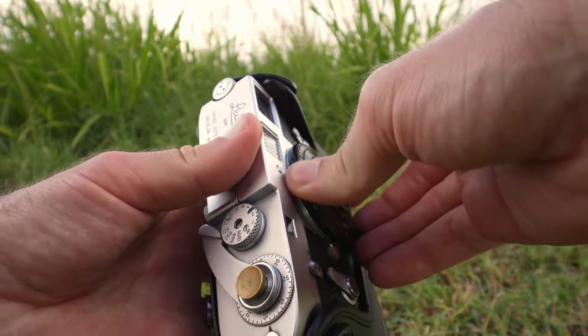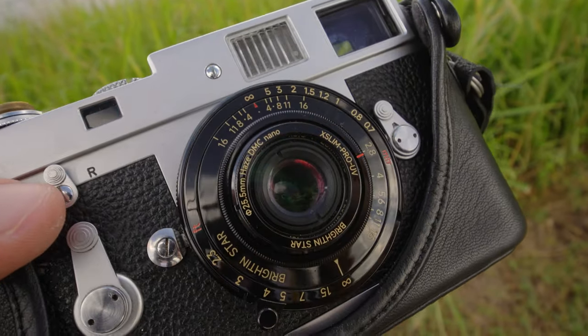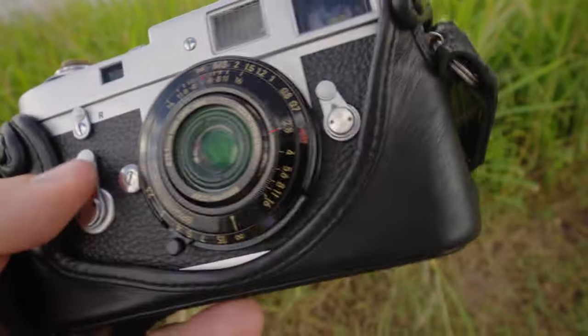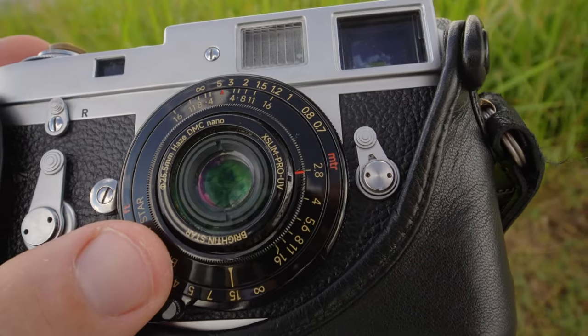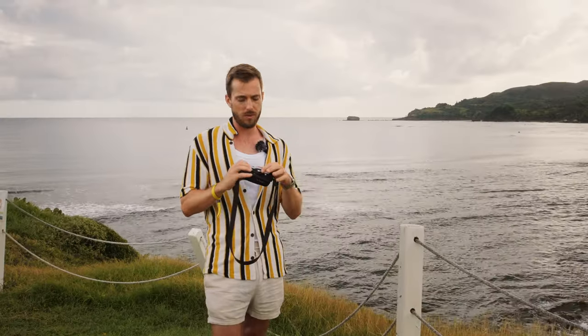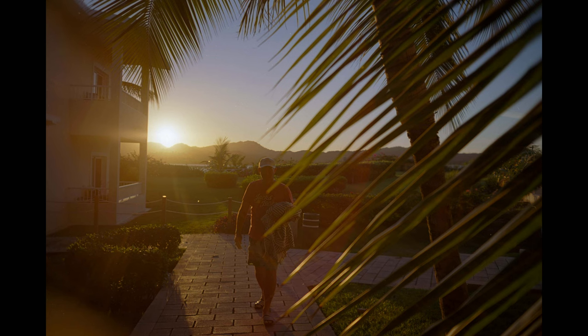It can stop down to f16, which is crazy. You've got nine blades that are pretty damn circular, and they're gorgeous. I thought when I was focusing I would have a lot of issues with stopping it down accidentally, but I actually haven't, which is great. The only thing is there's no haptic feedback when you are stopping your lens down, so you've got to be mindful to look at your lens when you're stopping it down. You actually get a distance scale on this lens, which is awesome — it is in meters on the top and feet on the bottom. The optical qualities are gorgeous; the bokeh is actually really pleasing.